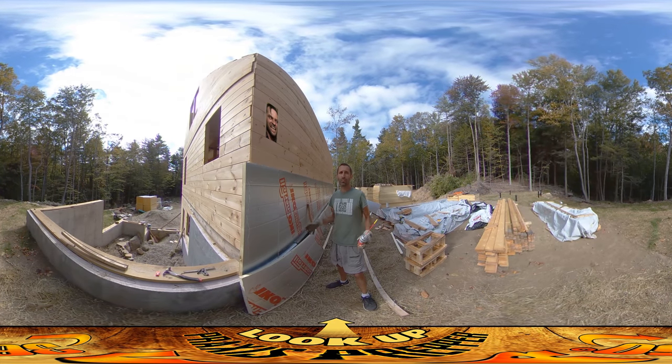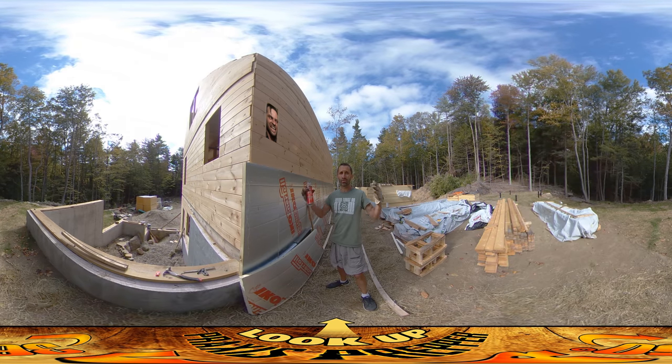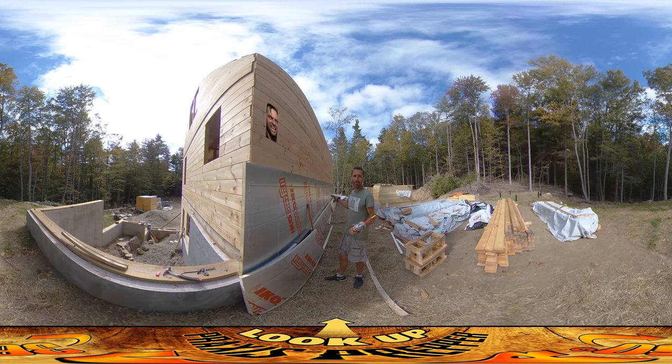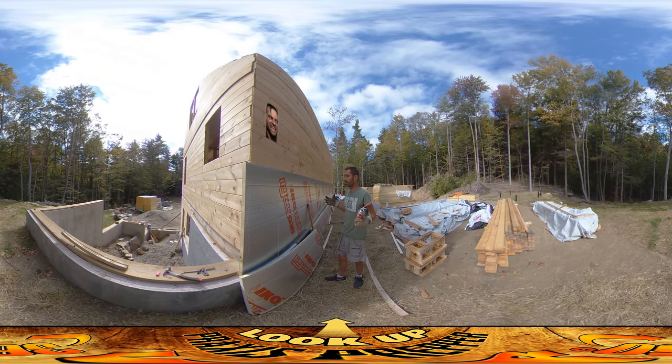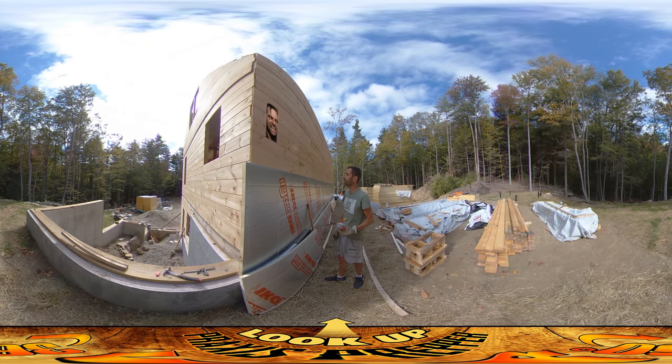Hey everybody, this is Praxis and I'm on the north side of the house working today. Josh is up top working on the ceiling boards, trying to get that all done up here. But while he's doing that, I'm working on foam insulation. It's exciting to be starting on this because this is kind of the beginning of the end of getting the house sealed up and everything.